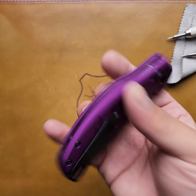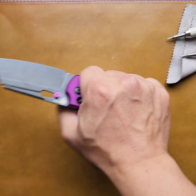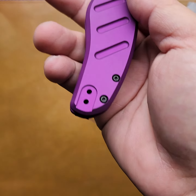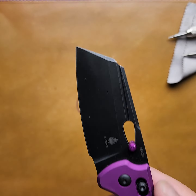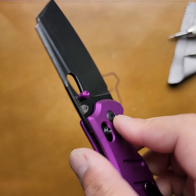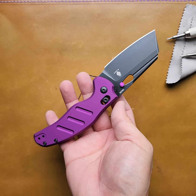Hey, what's going on Knife Nerds? Got the Kaiser Sheepdog regular size with clutch lock. It'll be in aluminum, 154cm, thumb studs, thumb hole. Man, it's a beauty.